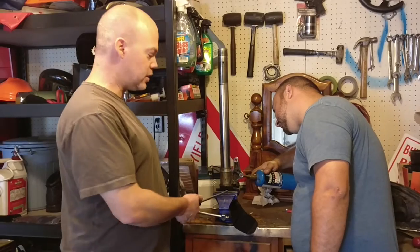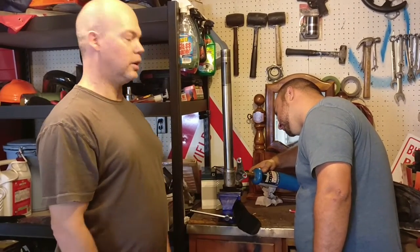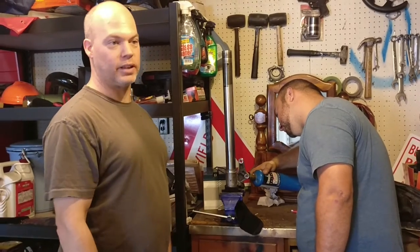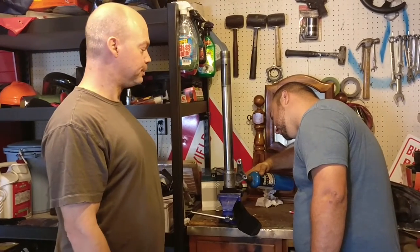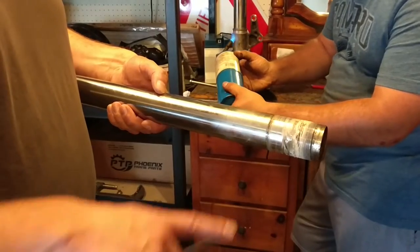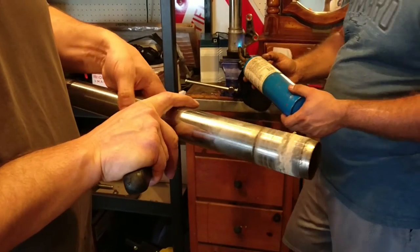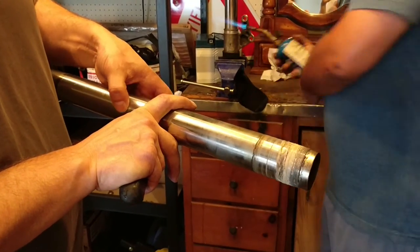Sometimes you can take out the set screw and put a couple drops of oil in — it just depends. We did the last setup without doing that. This is the fork tube we took out of the other side. You can see there's quite a bit of thread lock on there, so this is why you have to use heat.